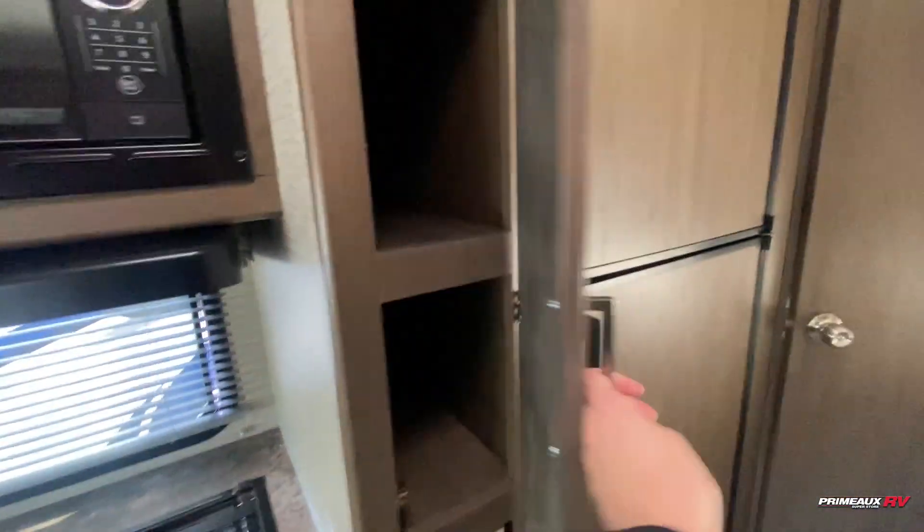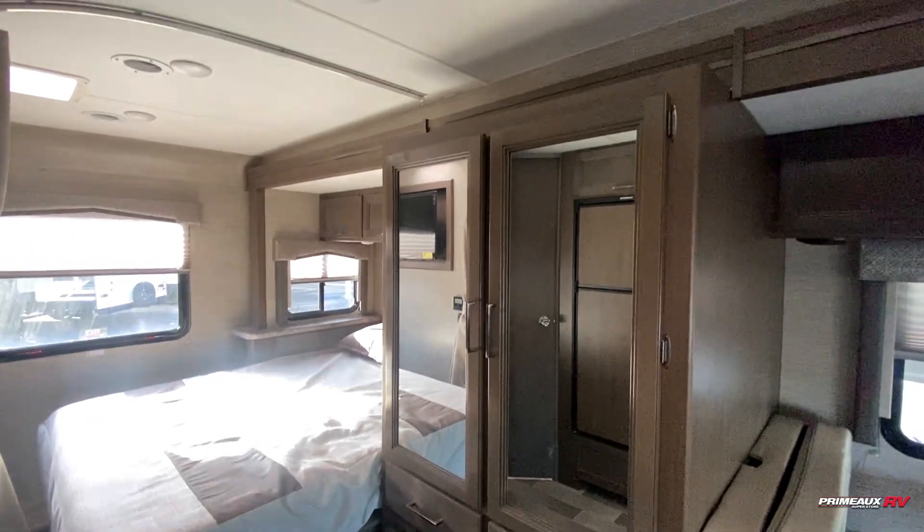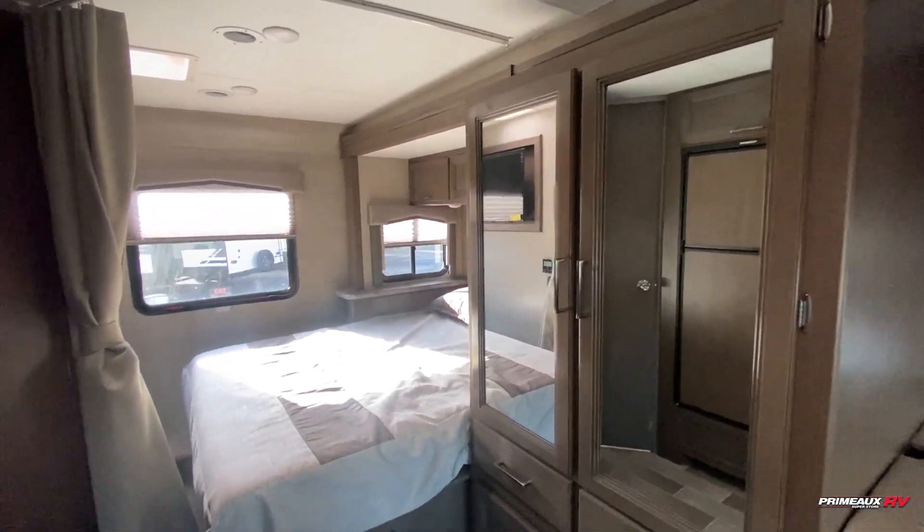You've got a bit of pantry space located right here — it goes back pretty far. You also have these pull-out drawers, which is really nice to keep everything organized. Closet space is located right here and we'll take a look at that in a second.